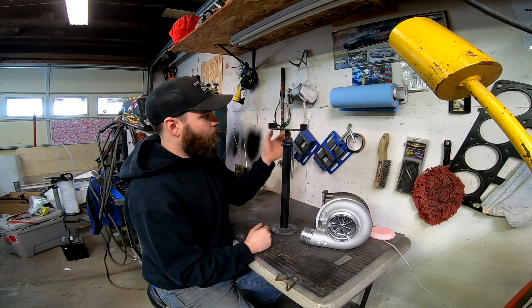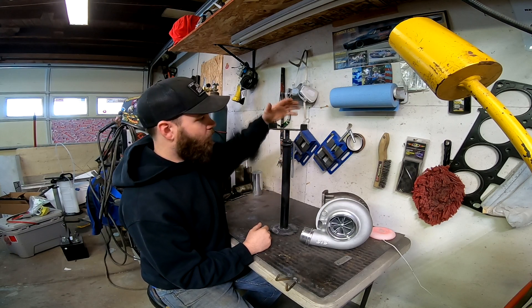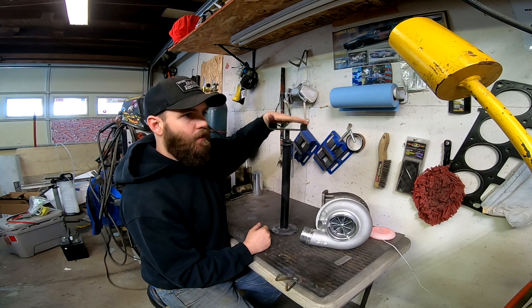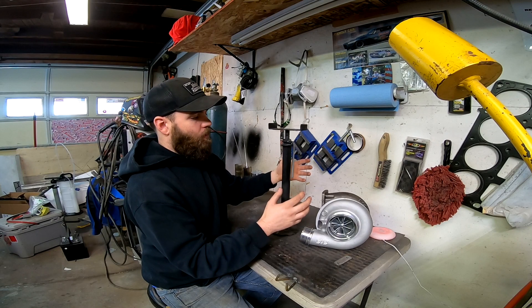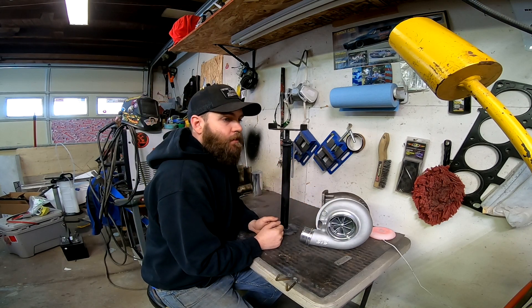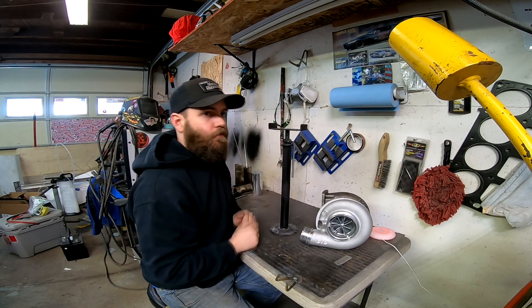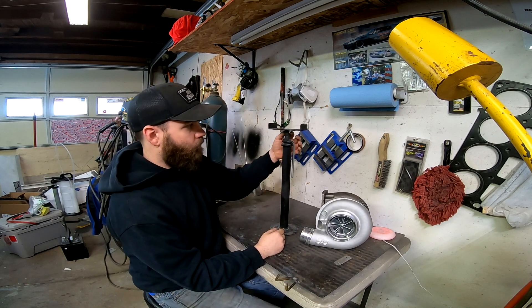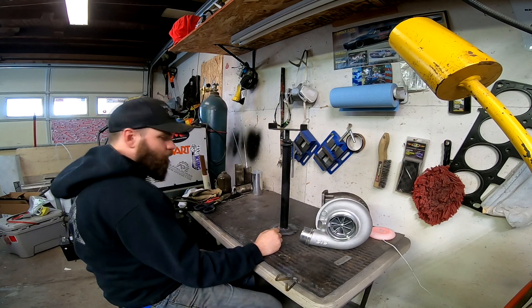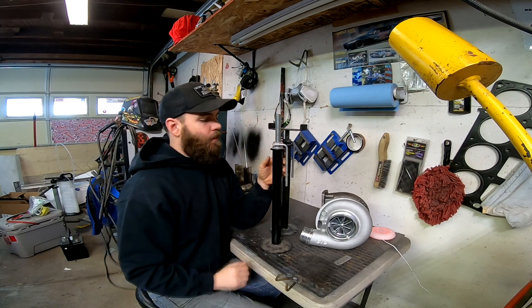The next thing you're going to need to do — and you don't have to, but I would suggest it, it makes it easier. When I first got this, I just set the turbo on top and it worked, but it wasn't able to move around or put it where I wanted it exactly. I could get the height I needed, but I couldn't put the hot side and cold side where I needed because this was in the way and it was just too wide. So what I ended up doing is chopping off this top piece — and here is one that's already been chopped off.